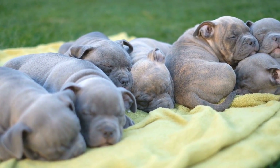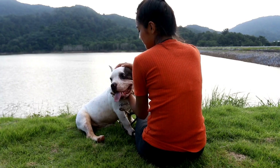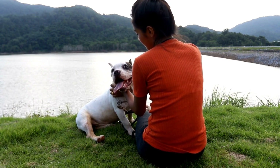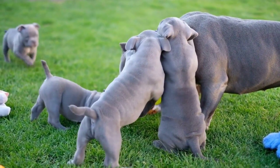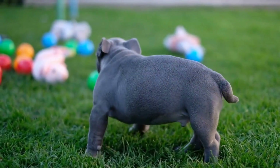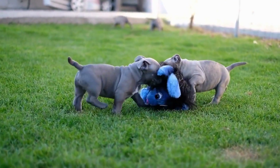In conclusion, training your American Bully for canine freestyle dancing is a fun and rewarding experience for both you and your furry companion. It requires dedication, patience, and a willingness to learn, but the bond that's created between dog and owner is priceless. Remember to focus on establishing basic obedience training, incorporating agility training, and creating a routine that showcases your dog's strengths and personality. With consistent training and positive reinforcement, your American Bully can become a skilled freestyle dancer, impressing audiences and earning accolades in competitions.